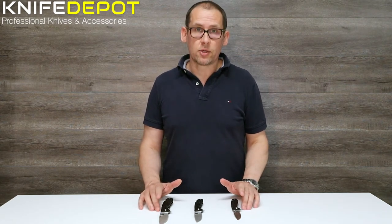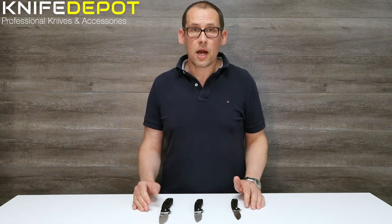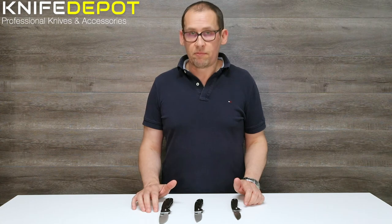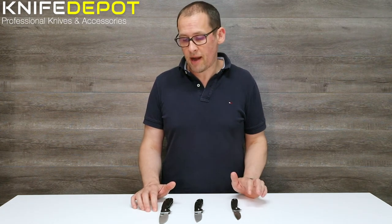Hi guys, James here from Knife Depot in Australia. Today we're just doing a quick overview of three of the Honey Badger knives that we've just got in. Now these three knives are going to be identical in design and shape — they're just in three different sizes: small, medium and large. Honey Badger are straight out of South Africa and are a fairly new knife maker on the block.